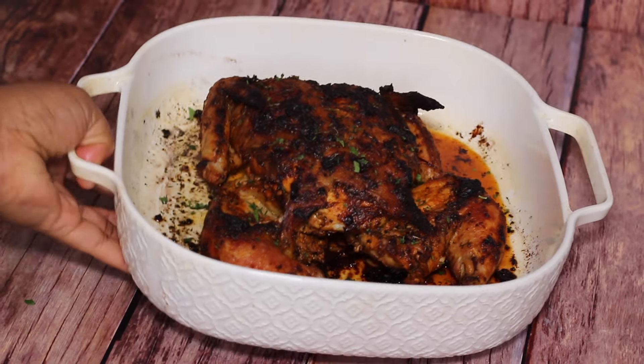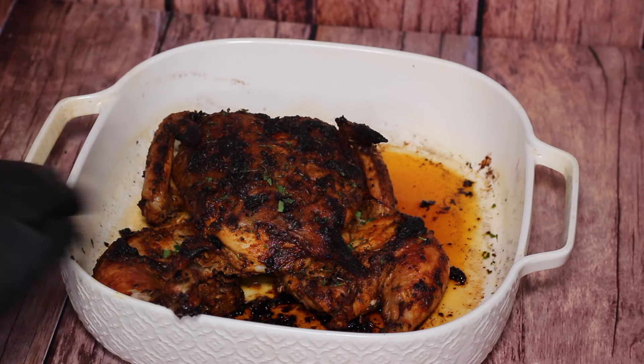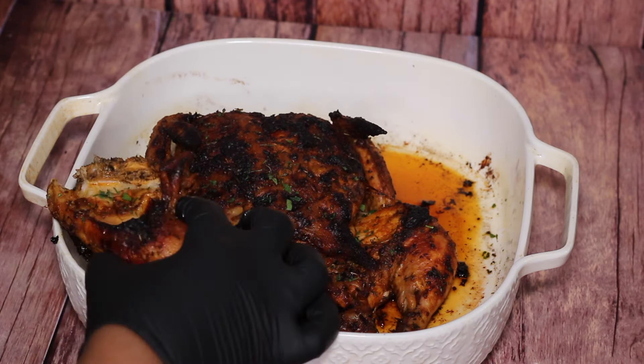Hey guys, it's me Nelly and today I'm about to show you guys how to prepare this delicious Peruvian baked chicken. I'm gonna be baking a whole chicken and pairing it with this yummy green sauce. It's so good, so let's get started.